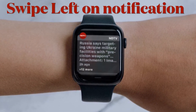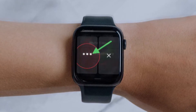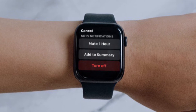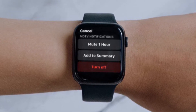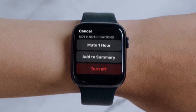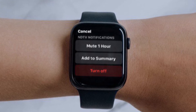Then swipe left on a notification and tap the More button, also known as the three-dot icon. Depending on the app, you will see some or all of the following options: Mute for One Hour, Mute for Today, Add to Summary, Turn Off Time Sensitive, and Turn Off. Choose your preferred option and you are good to go.